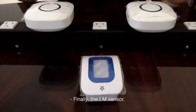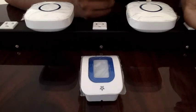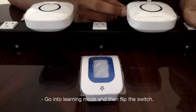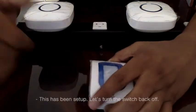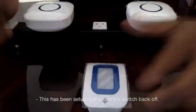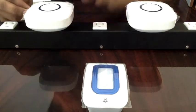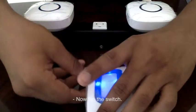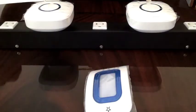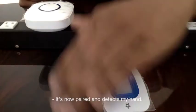Finally, the LM sensor. Let's pick a chime, then go into learning mode. Then we turn on the sensor and flip the switch. This one was not set up yet, so let's turn it back off, then pair it with this receiver. As you can see, it's currently off — now flip the switch. It's now paired and detects my hand.